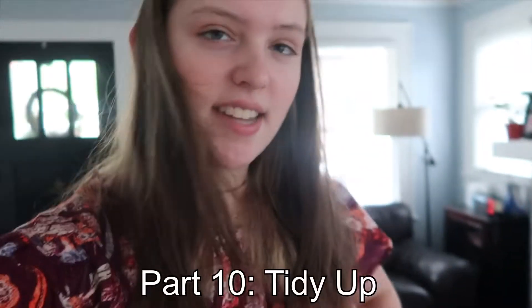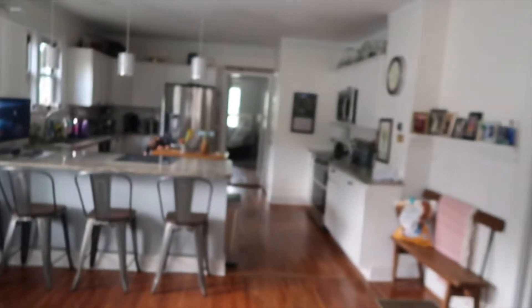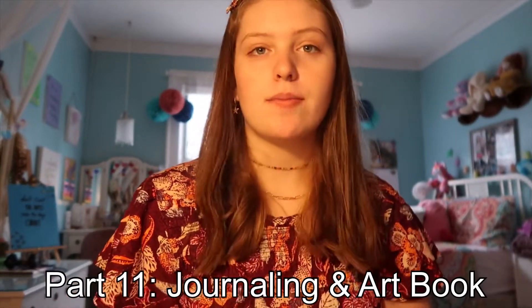Now that we're back from our walk, I will normally just tidy up the areas, so I'll get everything off of the kitchen counters. Ender's unloading the dishwasher. And then I'll put anything away in the living room and kind of move everything out of the way. Now that I have done my cleaning up, I will do my journaling, my art book, and all that stuff that I do every morning in my morning routine.